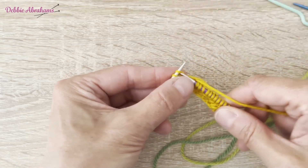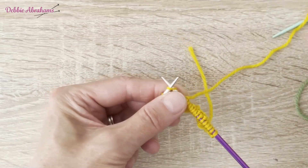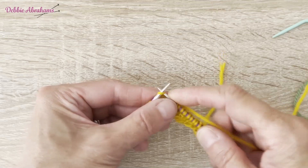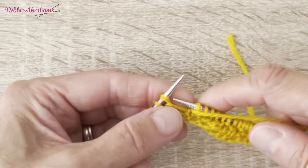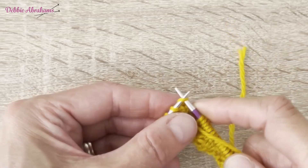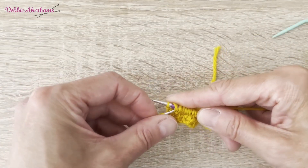Then you repeat what's inside the bracket: knit 5, purl 1, keeping yarn held at front of work, slip 1 purlwise, knit 1, pass slip stitch over, and then purl 1.